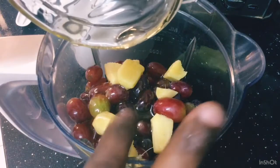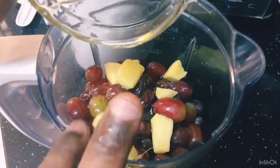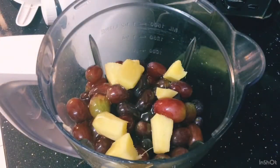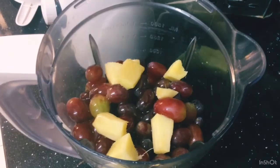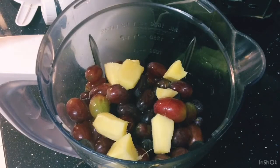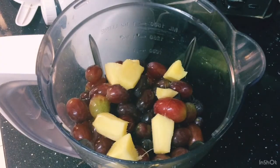I'm gonna add a little water and start the blending process. I'm gonna blend this all together but I'll switch the camera off because the blender is really noisy — you don't want to hear all that noise! When I'm done I'll come back and show you.